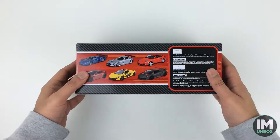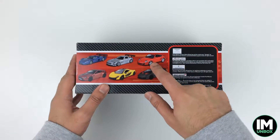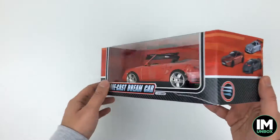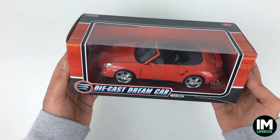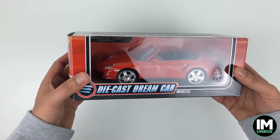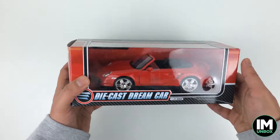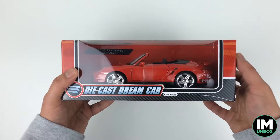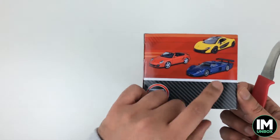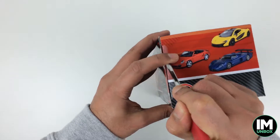Greetings YouTube, welcome to another episode of I Am Unboxed. Today we are going to be unboxing the final car in this small series we started — the Porsche. We've got a Porsche 911 Turbo Cabriolet in red. I'm not really a fan of convertible Porsches, I like the hard tops, and I don't really like this red color, but I wanted to get it just to complete the collection. The Maserati already let me down.